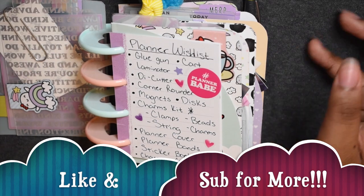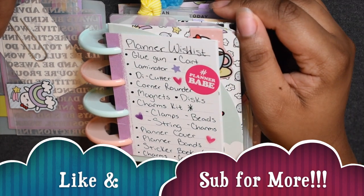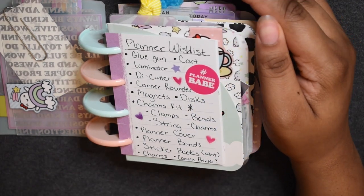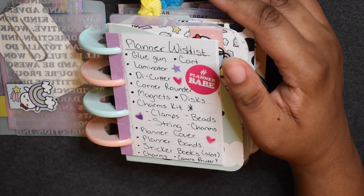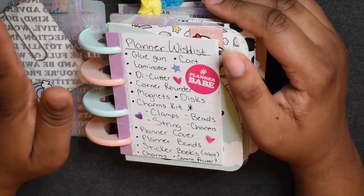I put a charms kit on the list. In the future I want to be able to make my own little store and make my own charms for my planner and eventually sell them, so I starred it because it's not right away but it's soon. Things like clamps, beads, string, and little charms to put together.